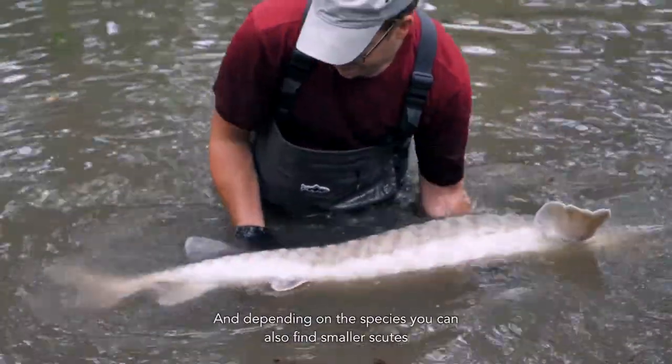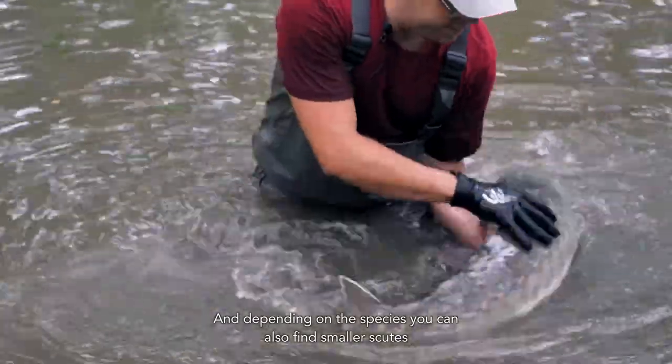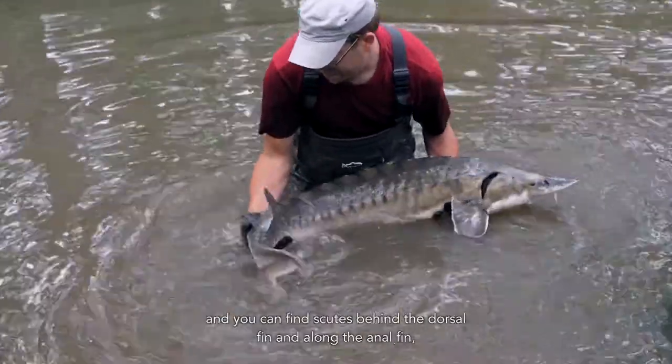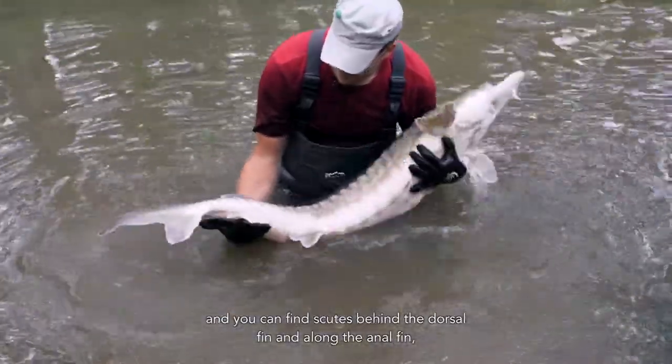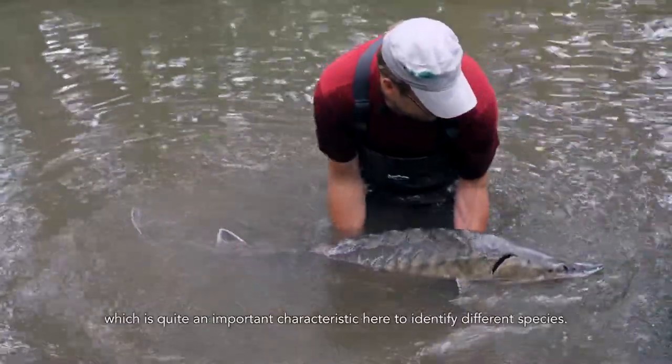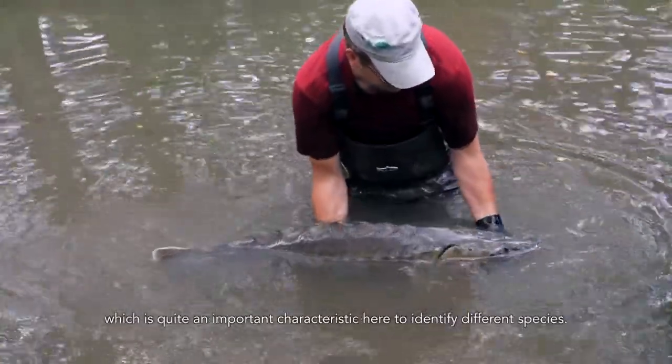Depending on the species, you can also find smaller scutes in between the rows of the larger scutes, and you can find scutes behind the dorsal fin and along the anal fin, which is quite an important characteristic to identify different species.